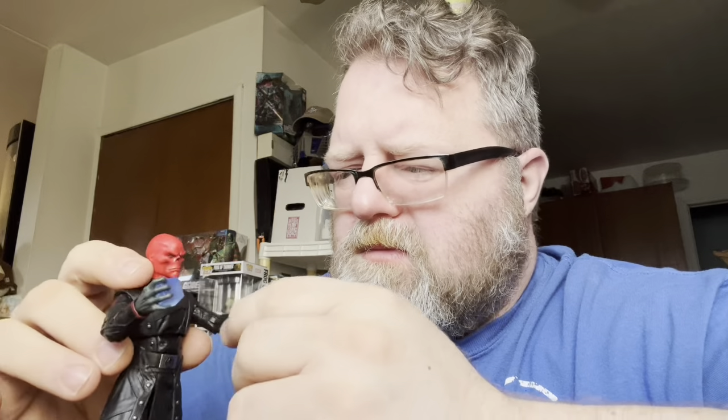He wasn't in the What If series that long before he gets killed by Shuma-Gorath. If they do another Build-A-Figure wave of What If figures, hopefully they do Shuma-Gorath.